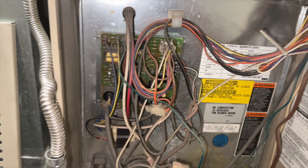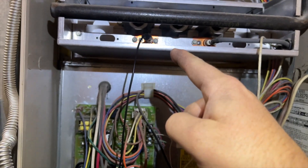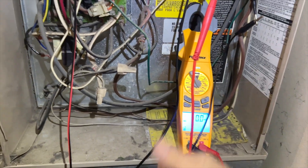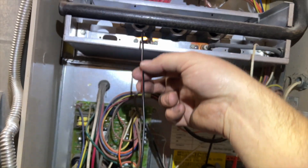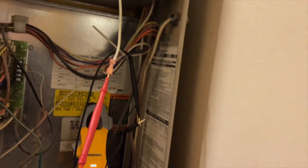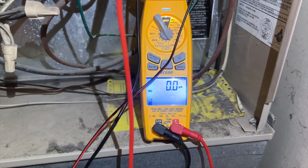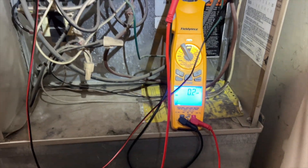We're going to check our microamps DC on my brand new meter — I just got a Field Piece SC680, video coming soon. If you're using Field Piece, this is what you want to switch it to. We got one lead on the flame sensor and the other lead in the wire. Power it up — we want to get at least 1.7. Yeah, so we got a dirty flame sensor, we're gonna take it out and get it clean.